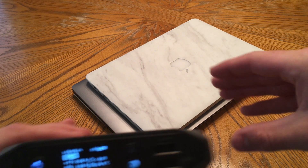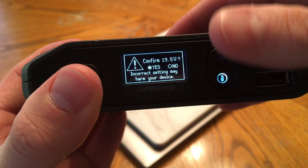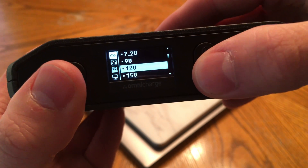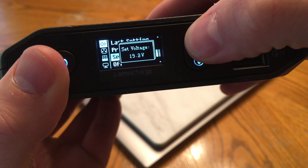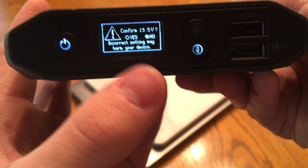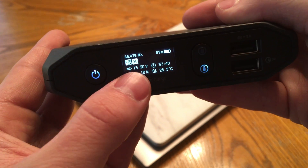To navigate the DC output menu, double-click the power button. A single click takes you into the DC settings, and another single click takes you into the DC output last setting. There are also presets that Omni charge has included. To set the voltage, scroll up and down with the side buttons — the USB and wall outlet button — or use single clicks. I'm selecting 19.5 volts, and yes, there is a warning to make sure you have the right voltage.